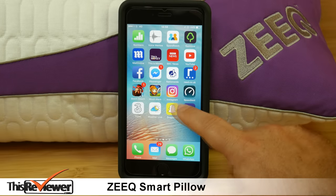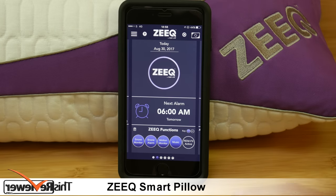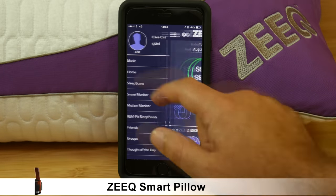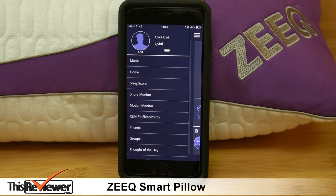With the Zcap app you can download music to your SmartPillow and set an alarm which will vibrate the pillow and play your favourite track. You can also review your sleeping pattern which shows how long you slept and how many sleep movements you've had, plus take a look at the snore score which shows your average and peak decibel ratings.